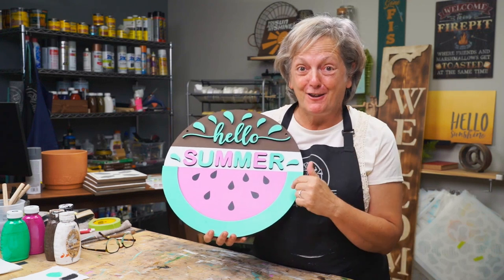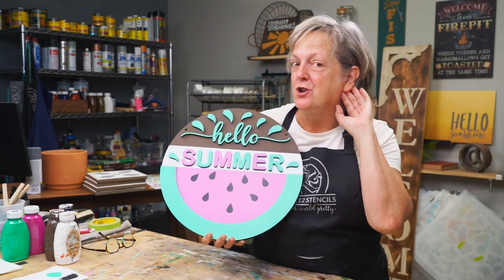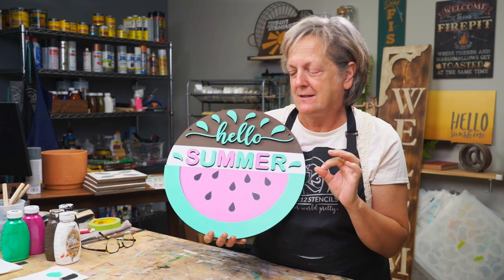Hi, I'm Patti. Today I'm going to show you how to paint this really cute summer sign and I'm going to show you a bunch of really neat tricks to get it done quick and without a mess.